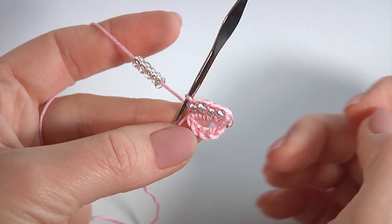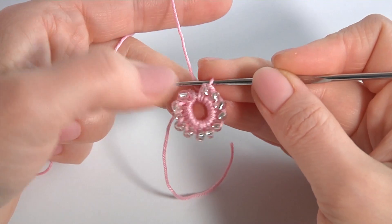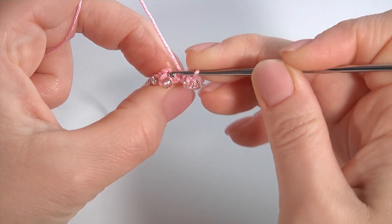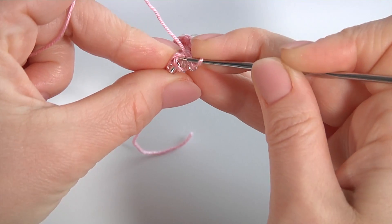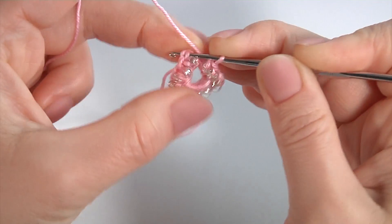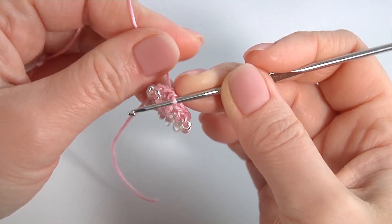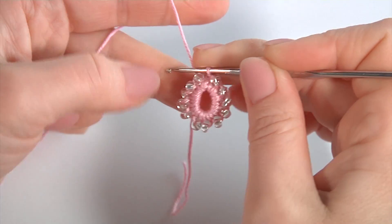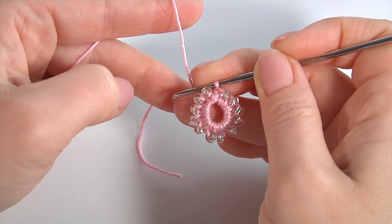Once I have done all my stitches, let's complete the round. Insert the hook into the first half double crochet and make a slip stitch. Round one is ready.